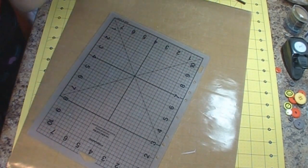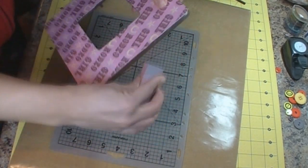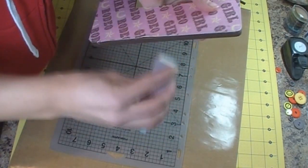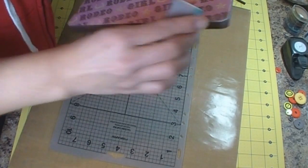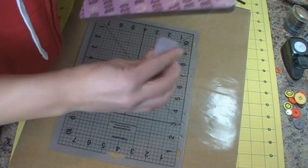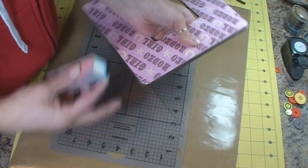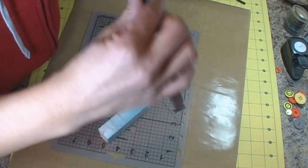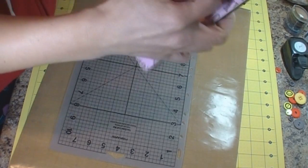Then take your sanding block and sand the edges of the frame. You're going to get a white look from the paper, which isn't a big deal because you're going to ink around the edges just like you would if you're inking your paper piercings or images — like your paper sitting on the edge of a card. I'm just going around the edges with my sanding sponge. You could take a wet paper towel to go around the edges and get the dust off. Then do it on the inside of the frame as well.